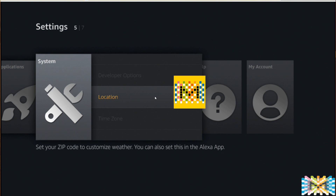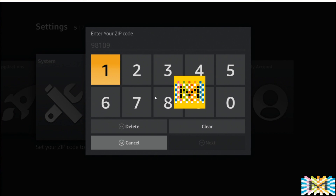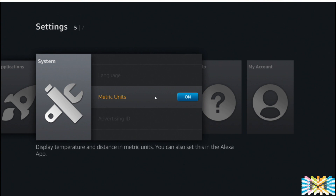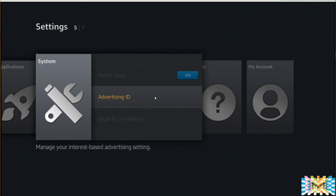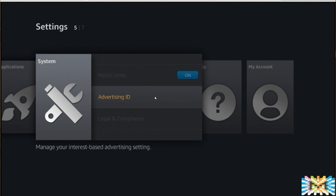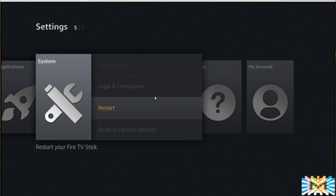If you want to run applications based on network location, go here and type your zip code. For language there are only a few options. If you prefer metric units, you can turn that on. For Advertising ID, I'm going to turn it off — I don't want any advertisers. And here is where you reset the machine if anything is wrong.